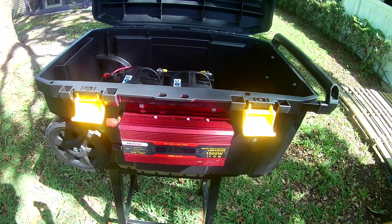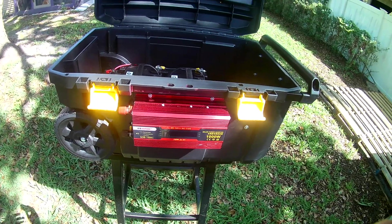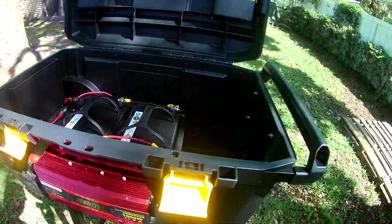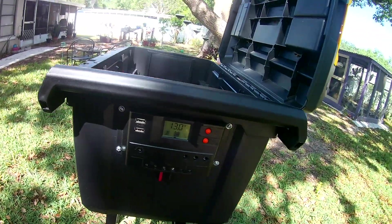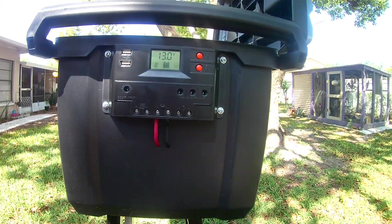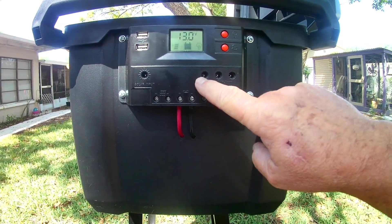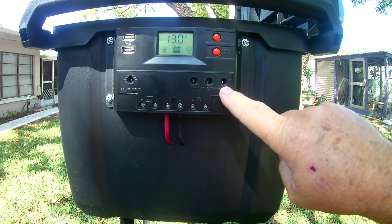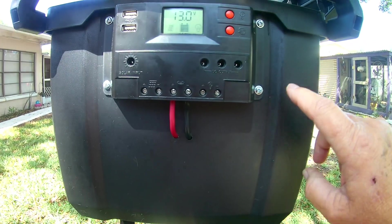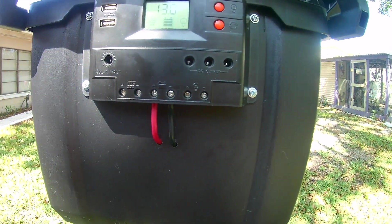I do have a 12-volt to 110 converter here to use in emergencies, like when I need to turn on the coffee maker. But this unit is going to be totally separate from the charge controller where our 12-volt power is actually plugged in — appliances, lights, I have a 12-volt TV, a few other little items that plug directly into this unit, in these holes, or I can run a direct line out here where I'll probably put a little 12-volt cigarette lighter type jack right here. So it will always be hot-wired in in case I need it.